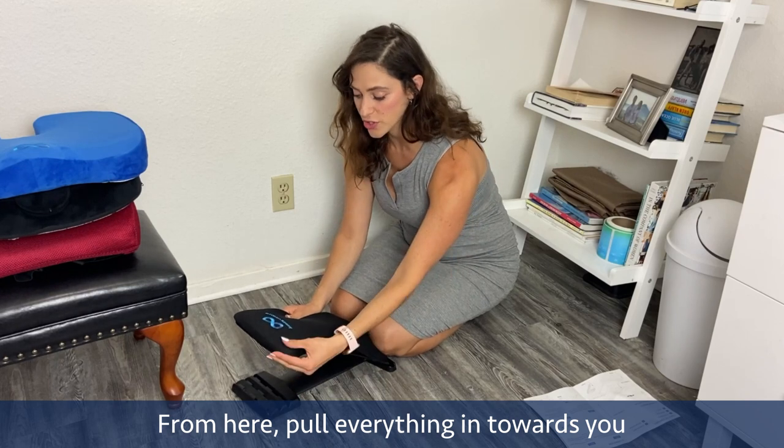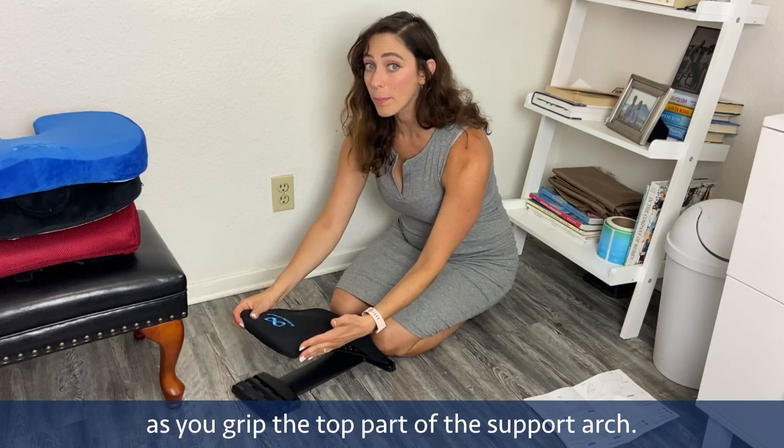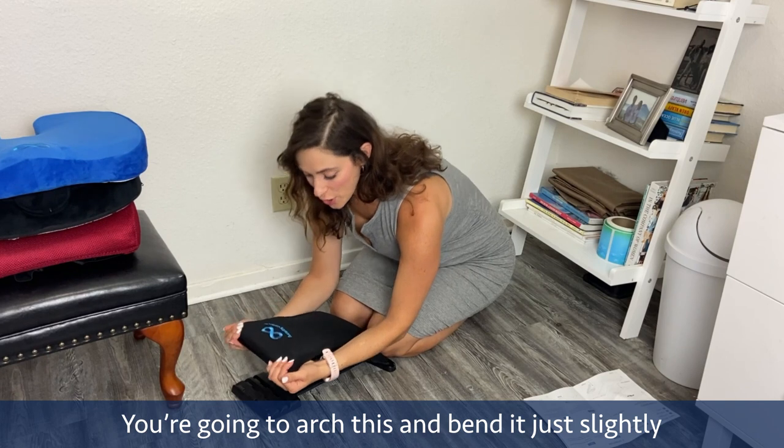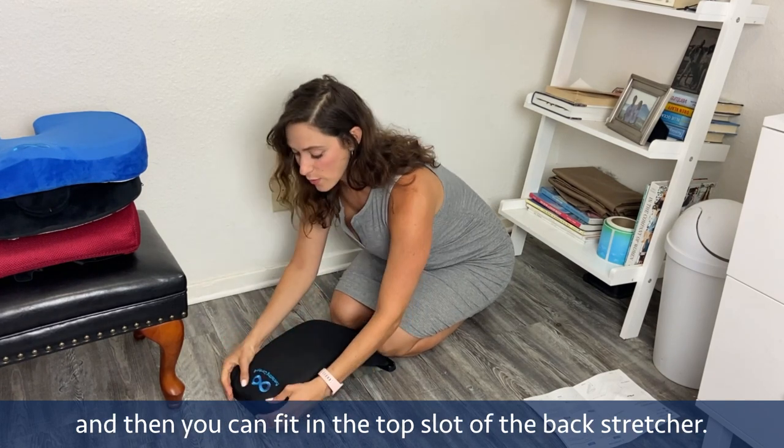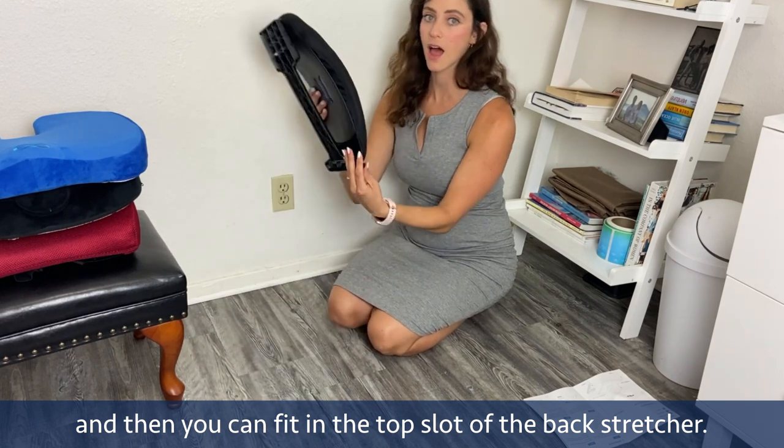From here, put everything in towards you as you grip the top part of the support arch. You're going to arch this and bend it just slightly, and then you can fit it into the top slot of the back stretcher.